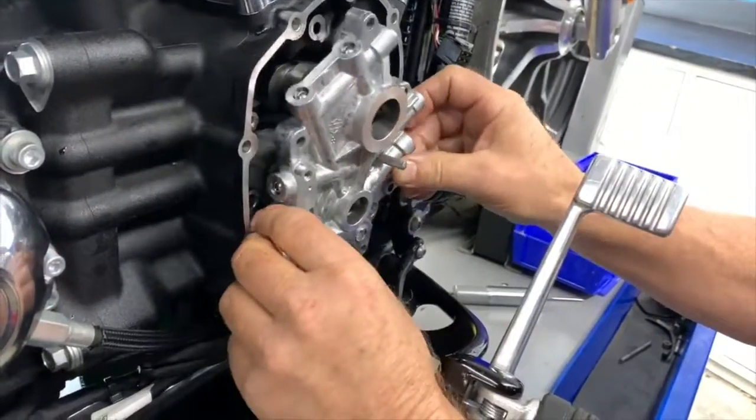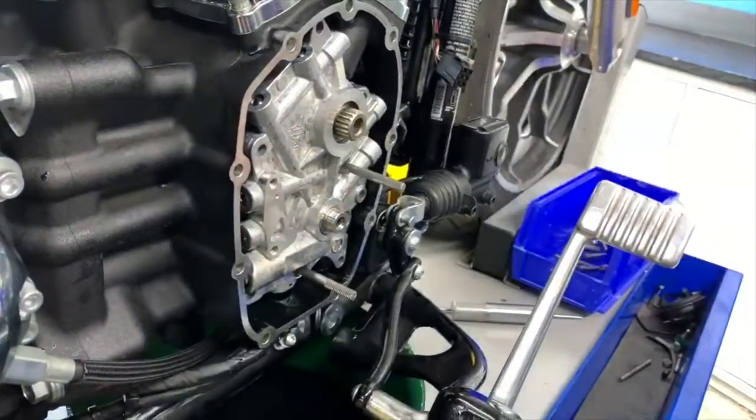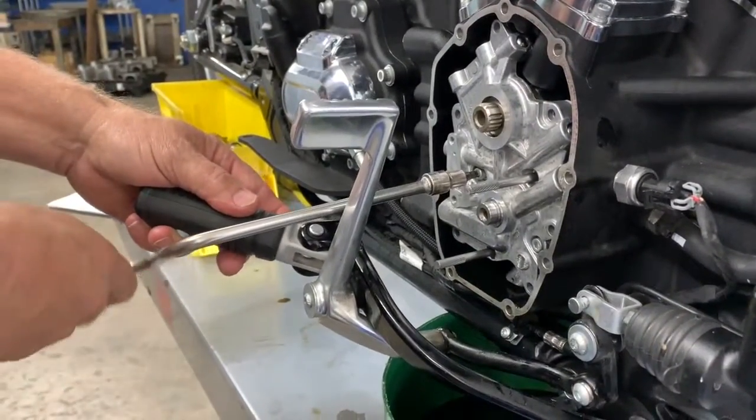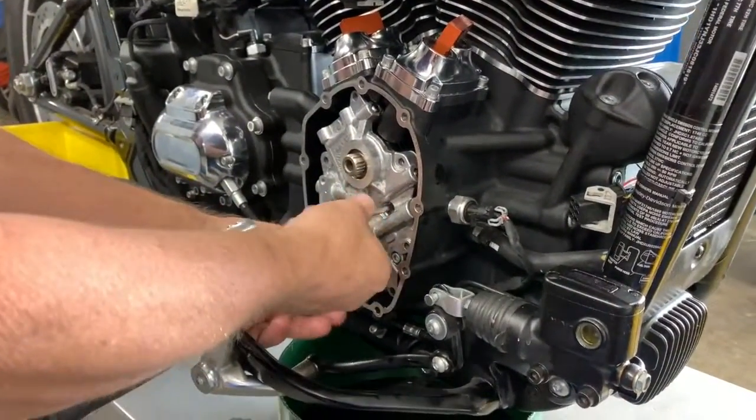Slide in the cam plate over the alignment screws. Install and snug two of the oil pump screws before removing the alignment screws. Then you can complete the assembly according to your HD service manual.